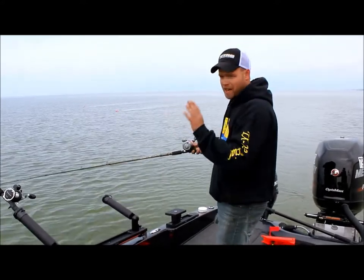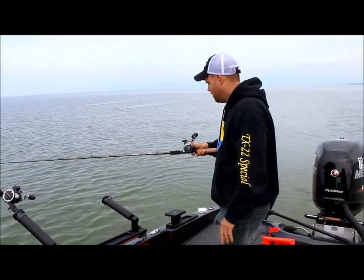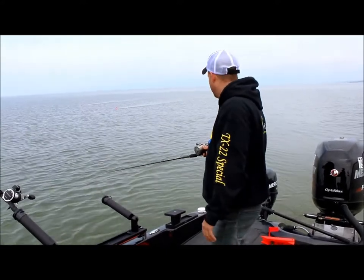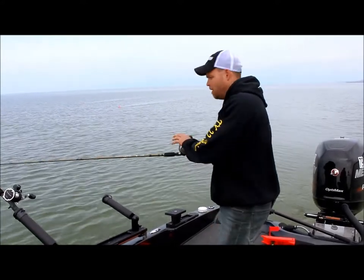When we came over that weed bed, I got my side imaging going and I'm marking a lot of fish inside those weeds right now, so I'm only going to let this back 15 feet. All right, there's my 15.